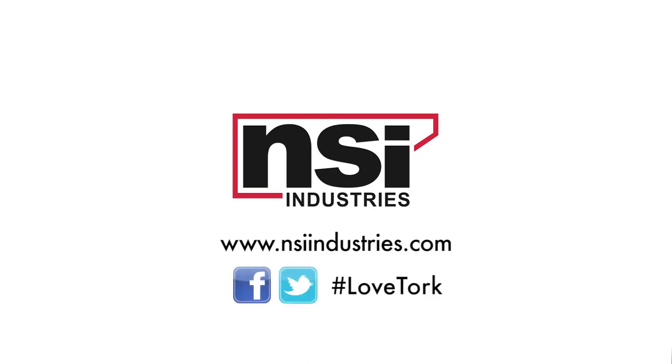If you are a user of TORQ products, let us know on Twitter or Facebook — hashtag LoveTORQ.